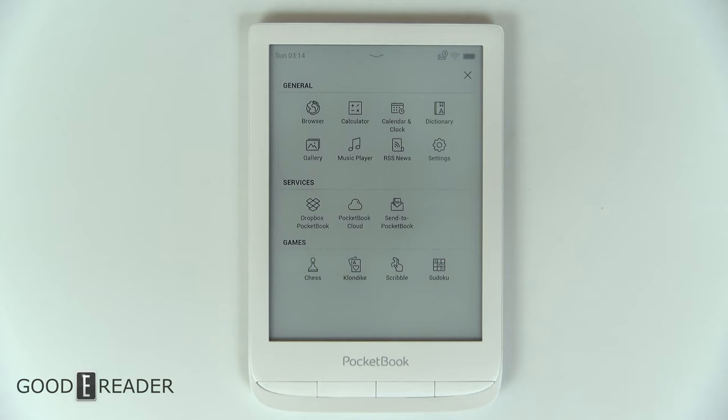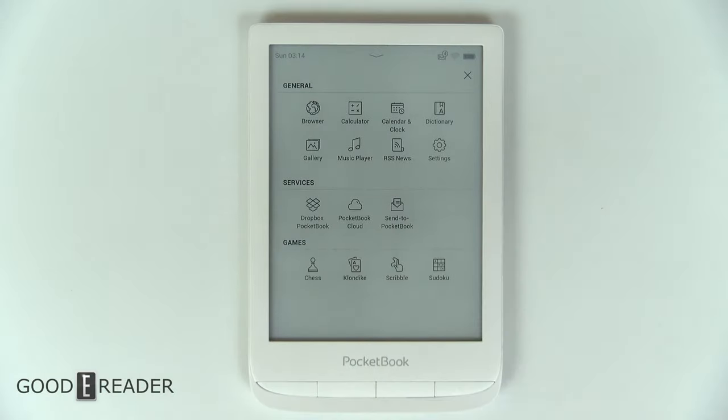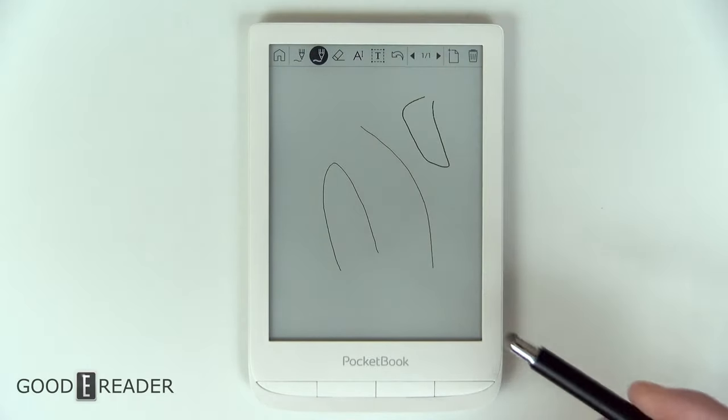The apps section — these aren't necessarily Android apps because this is not running Android. The only apps you have are music player, gallery, RSS, Pocketbook Cloud, and to a lesser extent chess, Klondike, scribble, and Sudoku. Pocketbook has been pushing scribbling over ebooks, PDFs, and even color note-taking on their color devices. For a capacitive device that doesn't use a Wacom layer and isn't really meant for note-taking, it's honestly not that bad — it's very usable.